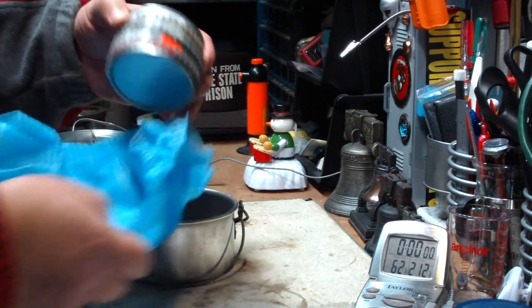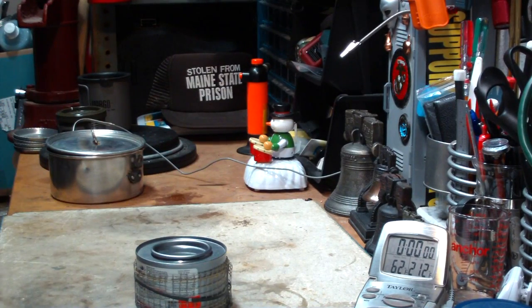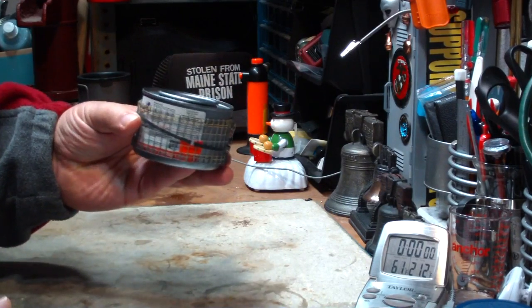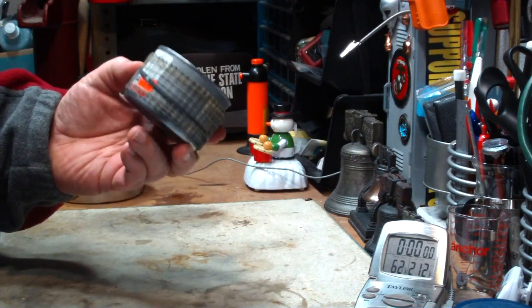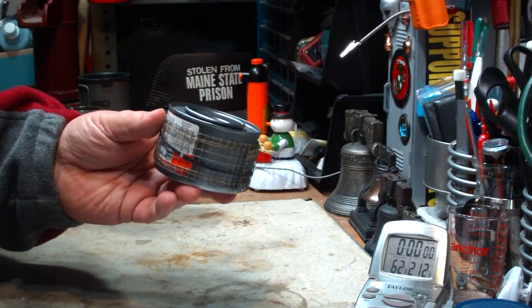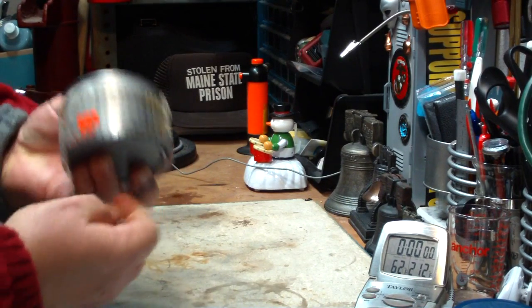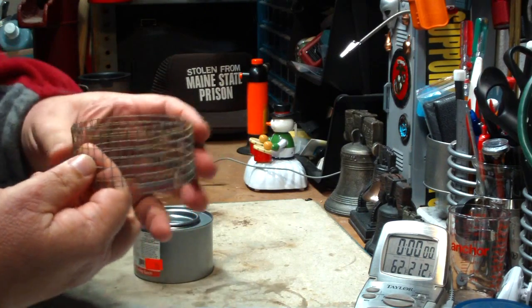Here we have a large can - large Sterno, quote unquote Sterno can. Unfortunately I don't have any large new Sterno cans, so I do have this one from the dollar store. So it's Sterno, but you know what I mean. Use the old standard - great using hardware cloth. You just make one, wrap it around your can, hold it in place with a ranger band or a rubber band. Just like that.